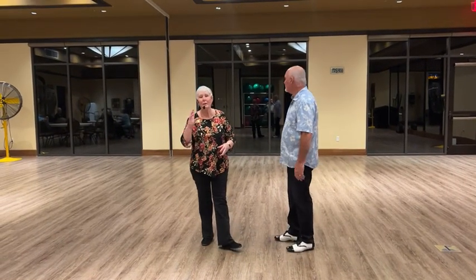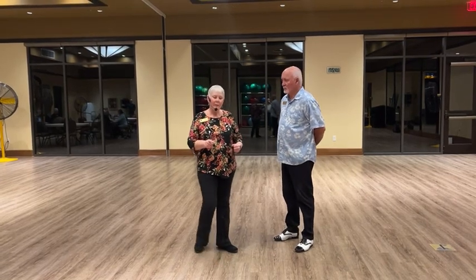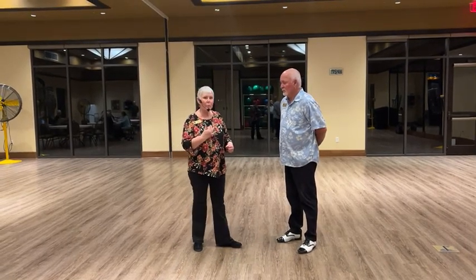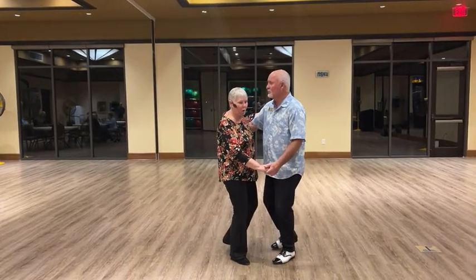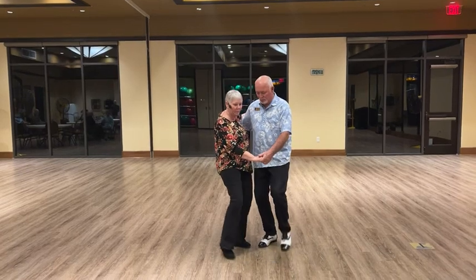This is single time swing week number four in February of 2024. Tonight we did a quick review of the run back that we taught them last week. It's from closed dance position, slow, slow, and then we have frames up.